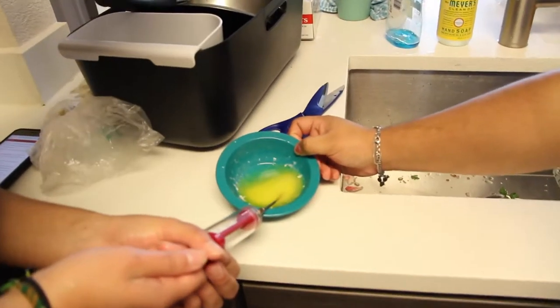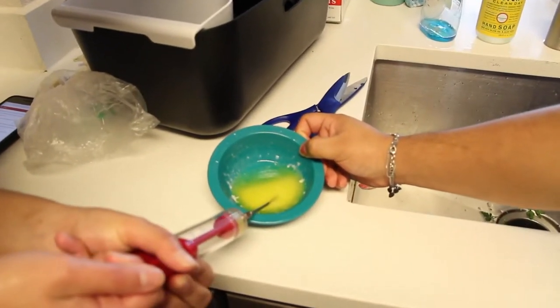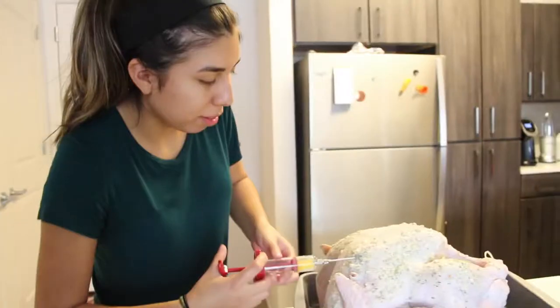Stuffing those apples and carrots in the turkey and also adding parsley. Okay guys, this is my favorite part. We're going to take some melted butter, put it in the syringe, and now I get to be a turkey doctor.